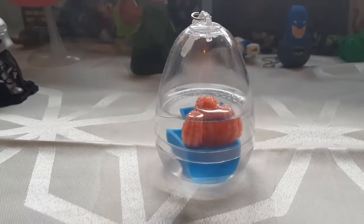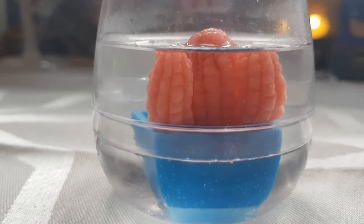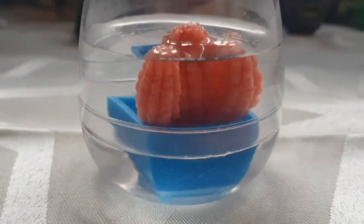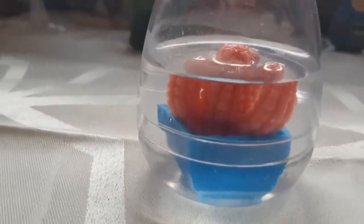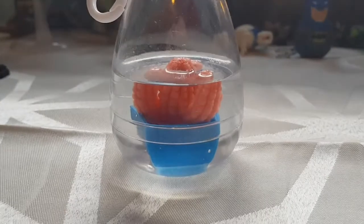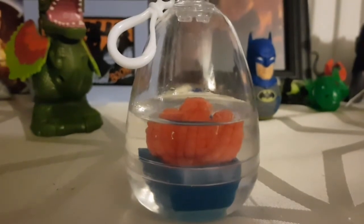Alright everybody, it's been about 18 to 19 hours since we were last here. The thing has definitely got a lot bigger, the water level has dropped a little bit. 72 hours is tomorrow but I don't see much improvement — I think that's because we didn't add enough water in the first place. So I'm going to add an extra day to this, maybe top up a wee bit more water, and see what happens.